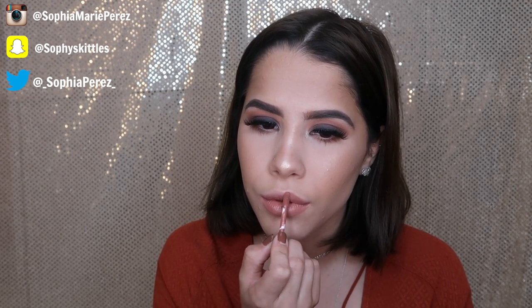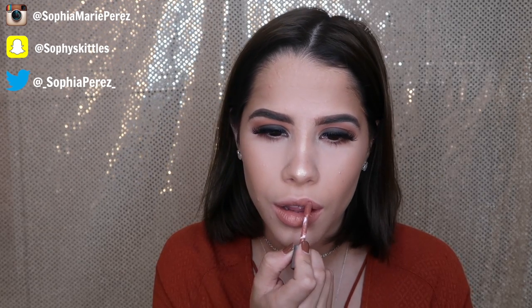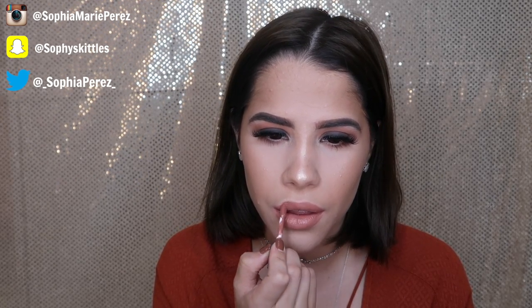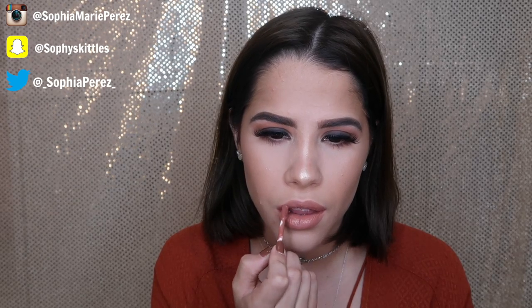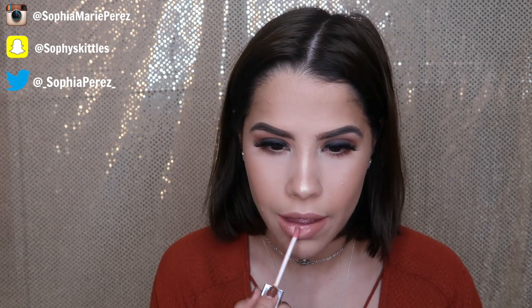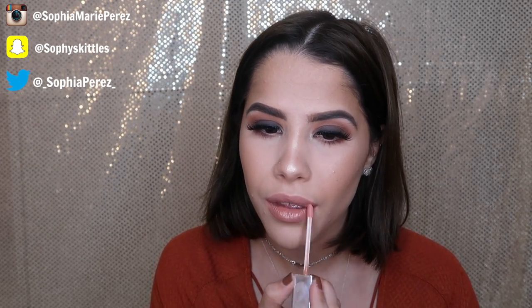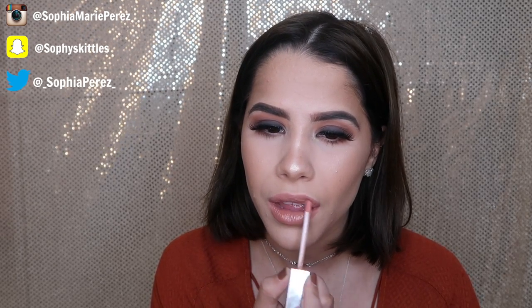To finish off the look with some lipstick, I'm getting the Matte Fuse from Too Faced in the color Charismatic — it's the perfect nude shade. Then to top it off, I'm using a lip gloss from Beauty Bliss Creations called Send Nudes. Some of you guys helped me pick out the name — it smells so good and it's the perfect nude lip gloss that pairs well on top of any liquid lip.